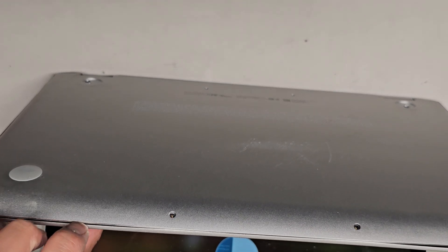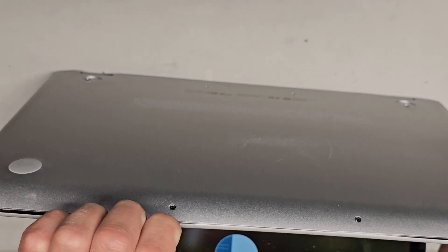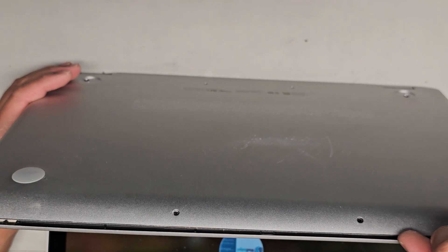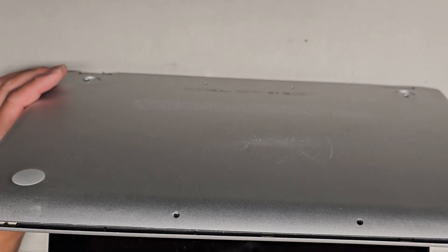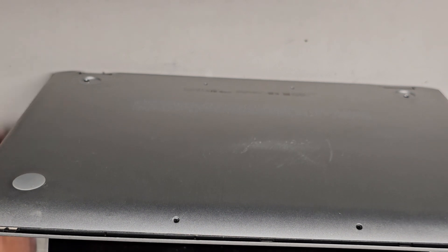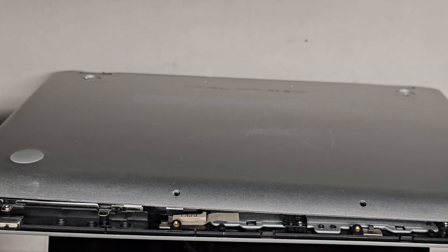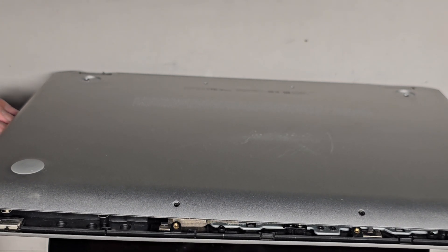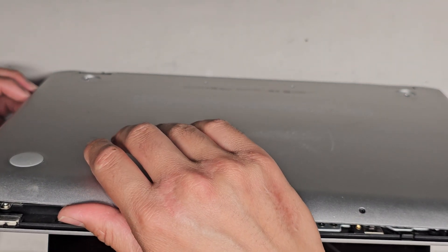I'm going to use my fingernails to get in this gap and then push with my thumb on the palm rest. You don't want to push on the touchpad itself. I believe the battery is actually bad — it's bulging out. These clips on here are actually broken from it. I don't think normally this cover would come out so easily. I think it's coming out easily because the battery is bad and inflated itself, so keep that in mind.